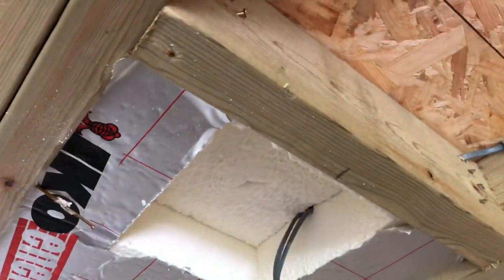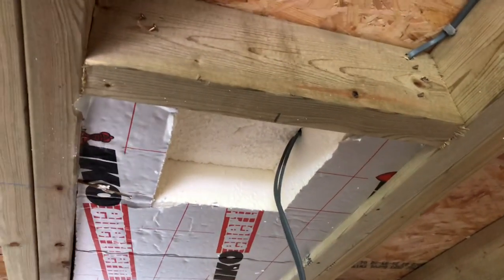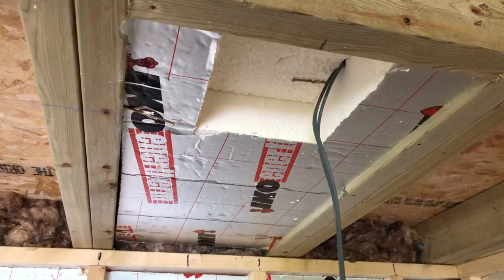I'm going to pop that back up into there. Adam, throw me some nails. Then I'll stick a couple of nails in just like that to hold the insulation up.